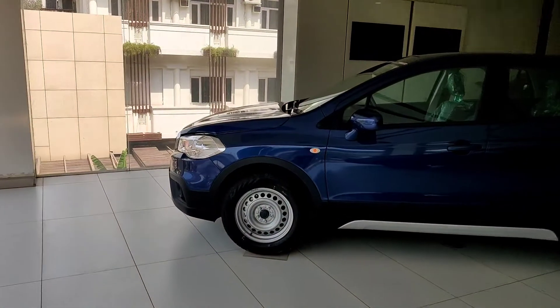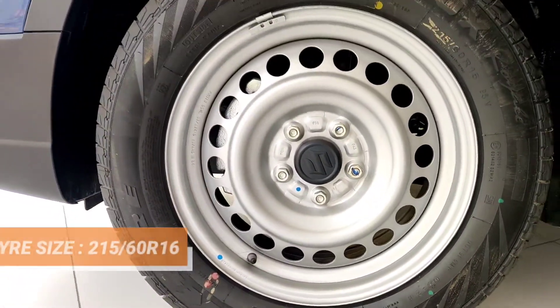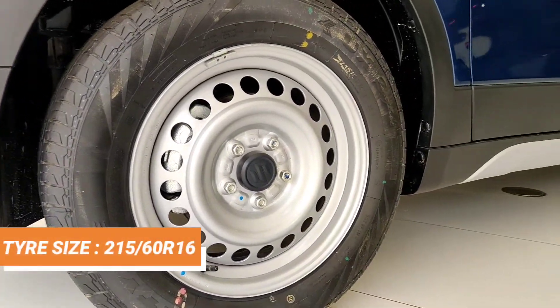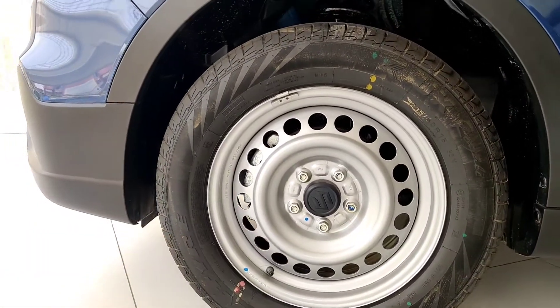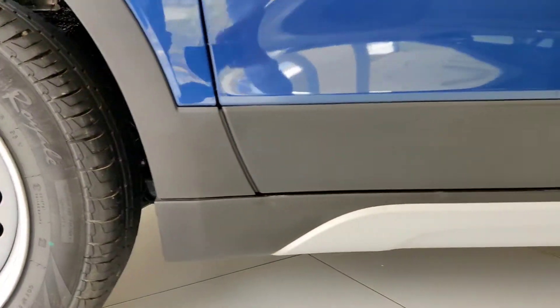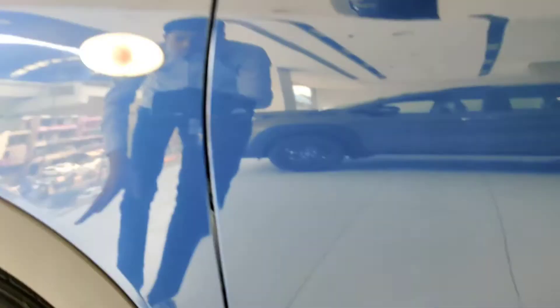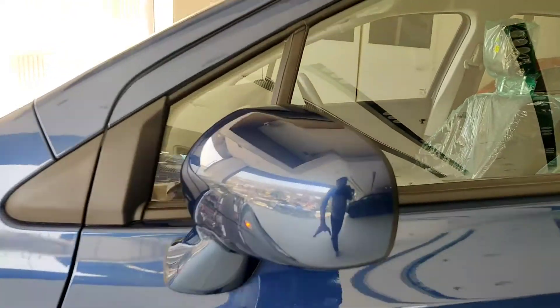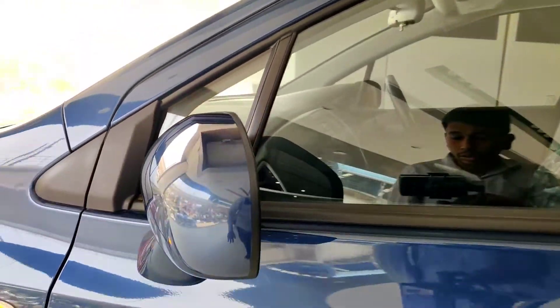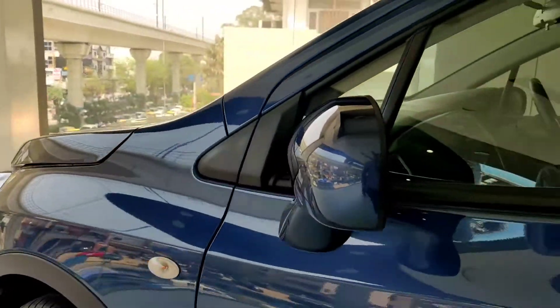You get a crossover feeling. The rims are steel rims in size 215/60 R16. You get disc brakes in the front. There is wheel arch cladding at the front, a turn indicator on the fender, and body cladding. The outside rear-view mirror is electrically adjustable, but foldable ORVM is not available in this variant.